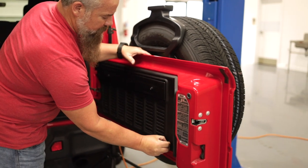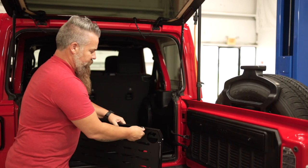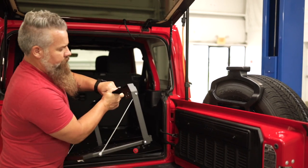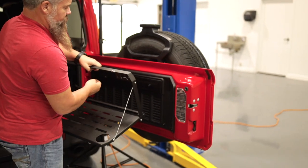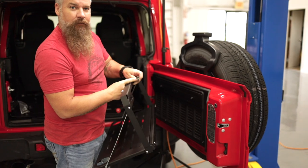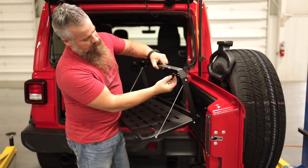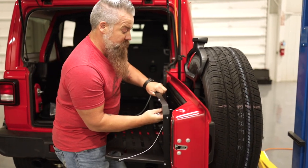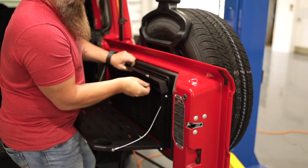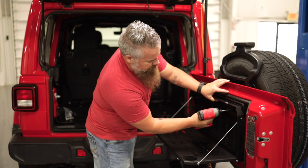Now we're going to take our table, unlatch it, and fold the table out. Take the upper snubber and bolt, run the bolt through the snubber, through the hole in the table, through the spacer, and thread it into the tailgate. Tighten these down.